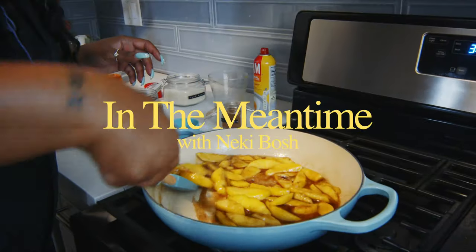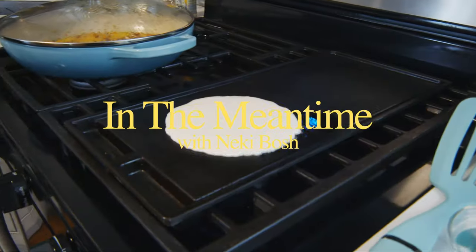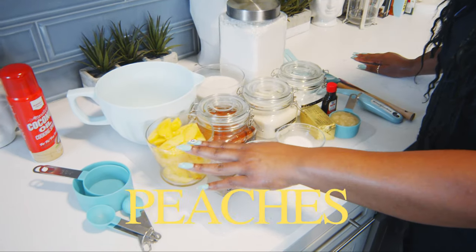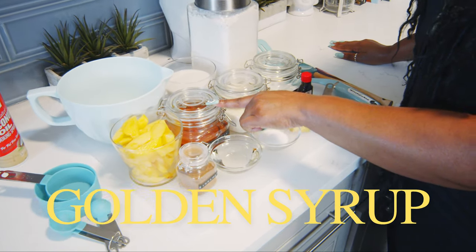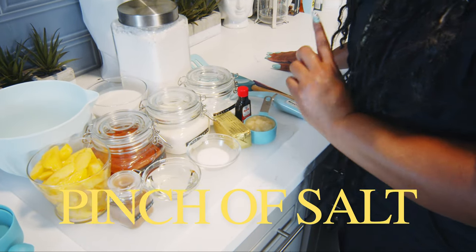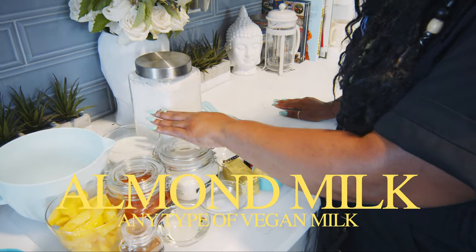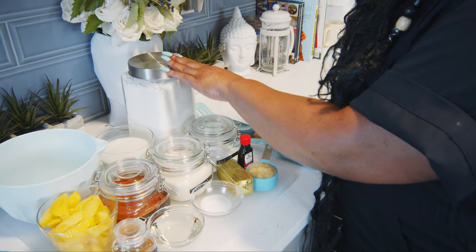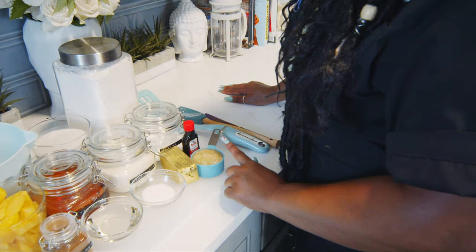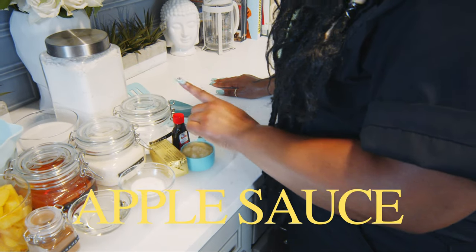So come on, let's go make this. For this recipe you are going to need peaches, golden syrup, cinnamon, oil, a little pinch of salt, sugar, almond milk or any type of vegan milk, flour, baking powder, vegan butter, applesauce, and last but not least vanilla.